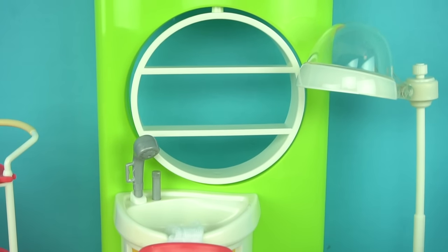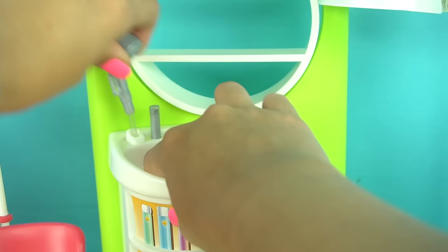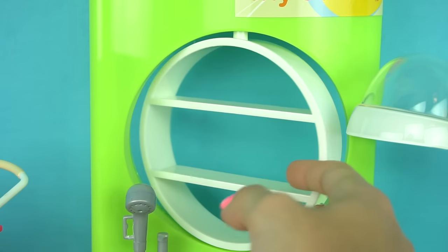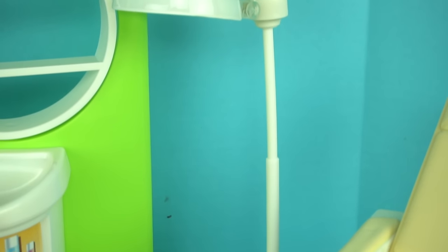Here is the hair washing station. We can put some water in here, and the little faucet works with this little pump. And here we can display all of our hair products, shampoos and more.